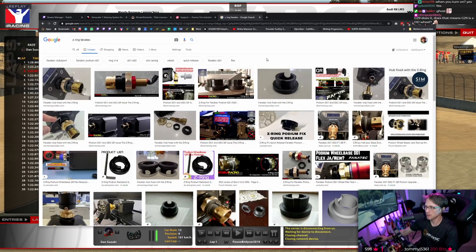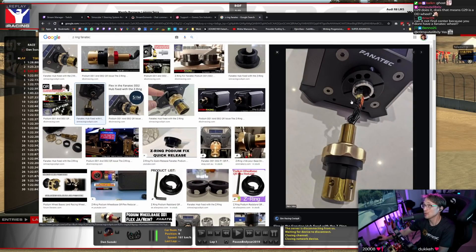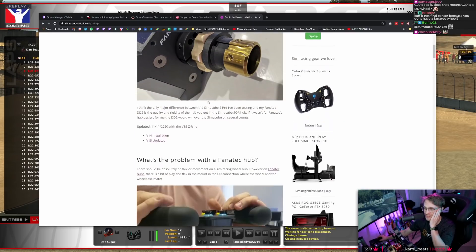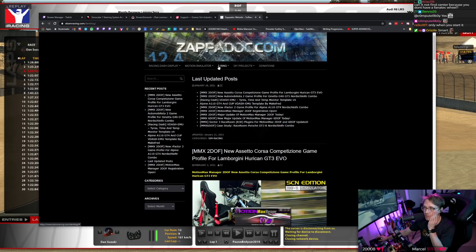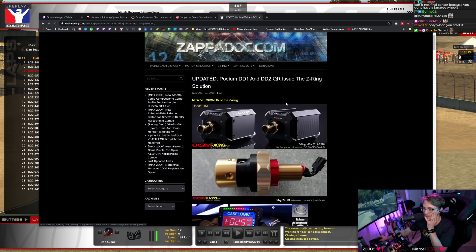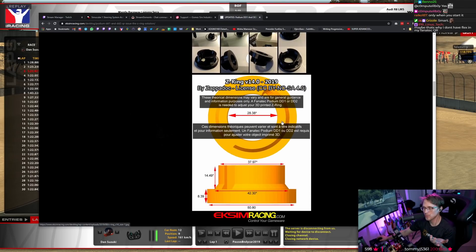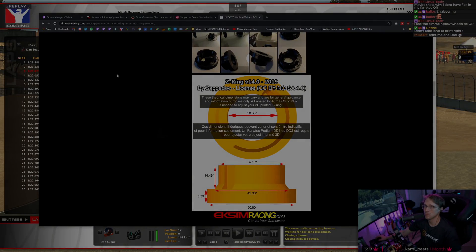So yeah, I can definitely recommend one of those Z-rings. It should not void the warranty — I mean, just don't do it on stream, then nobody will find out. You can also buy it, or you can print it. I used PETG. I used PLA Plus first and it didn't help at all, but this PETG version actually definitely reduced the flex. It's still a little bit there, but not as bad. Maybe also use the Sim Racing Bay wheel-side QR.